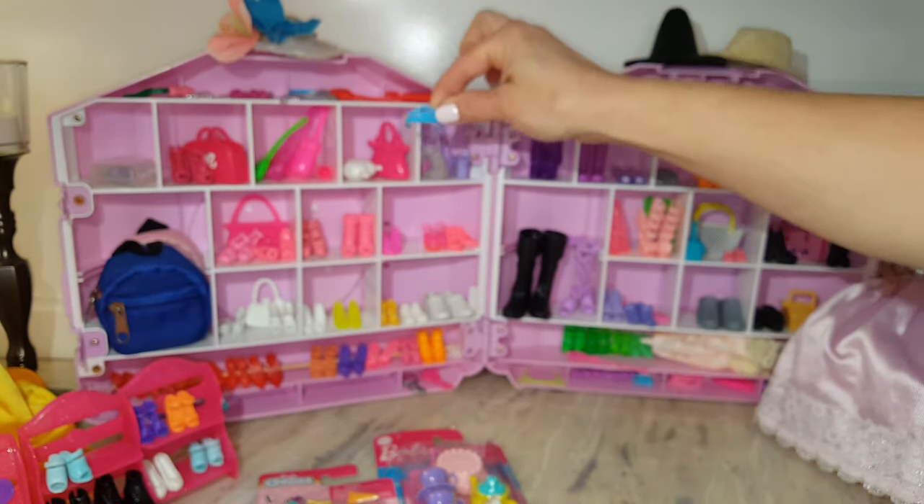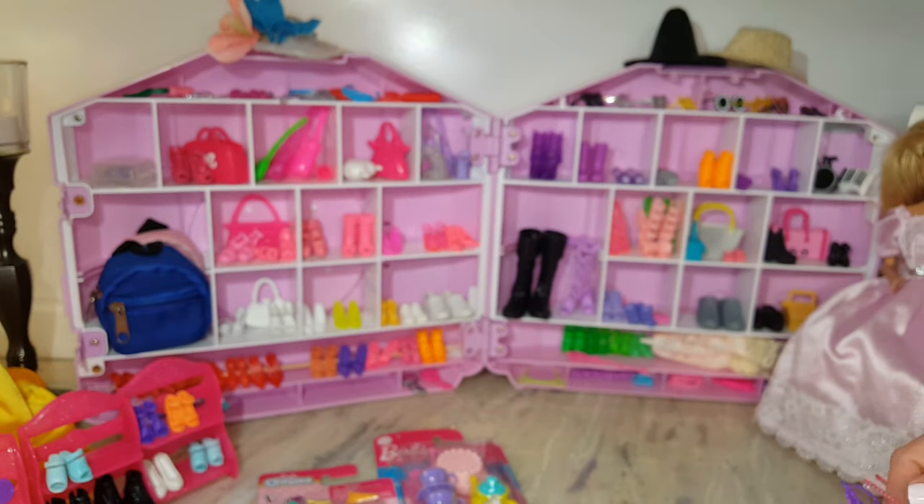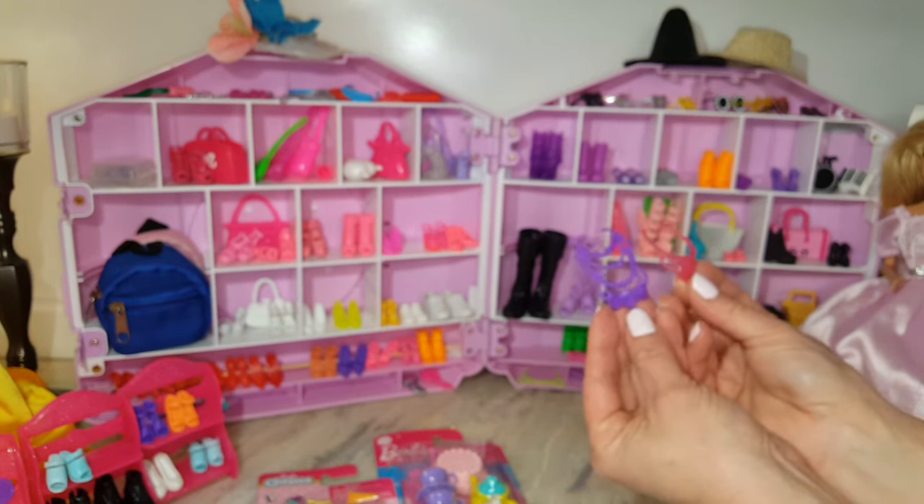Let's put them in Barbie's closet. Barbie wanted to welcome you into her closet so she could show you all her new accessories.